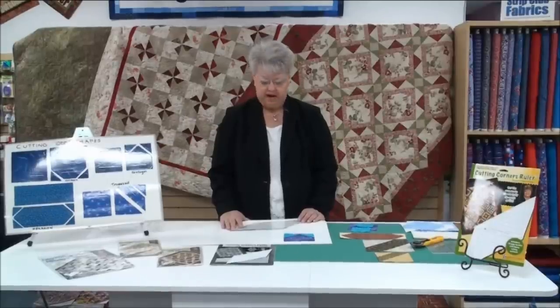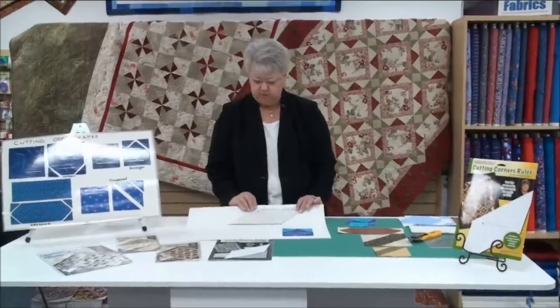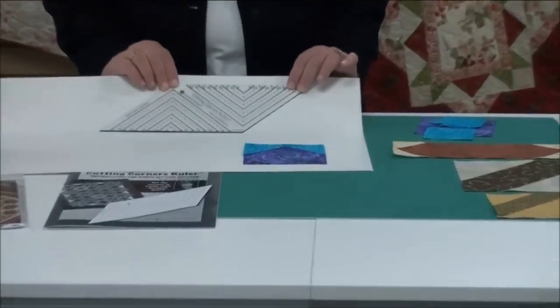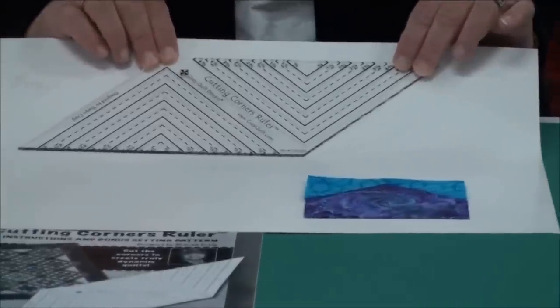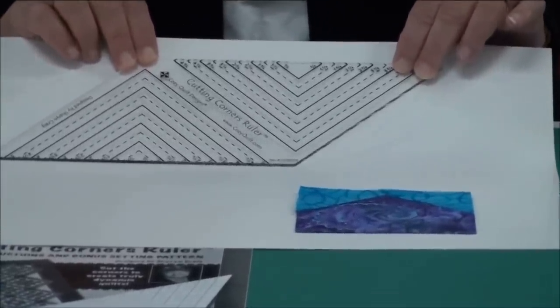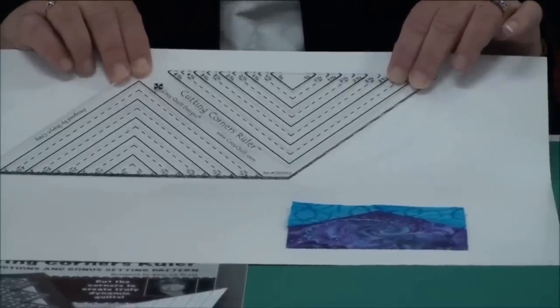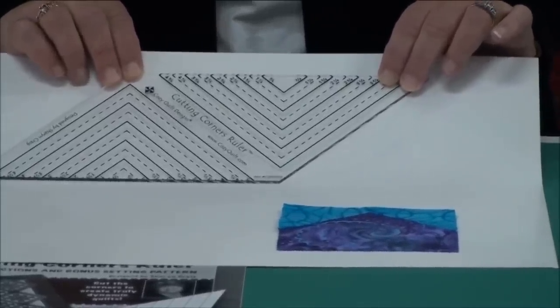Hi, Sharon Craig here with you this morning, sharing this super cool ruler called a Cutting Corners. Now when you look at the ruler, I know what you're thinking. You're thinking it's there to cut triangles and you don't need to listen anymore because you have lots of rulers that cut triangles, or lots of ways to cut triangles. That's not what this ruler does.